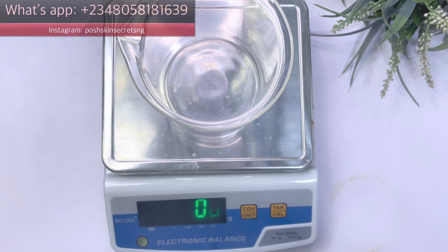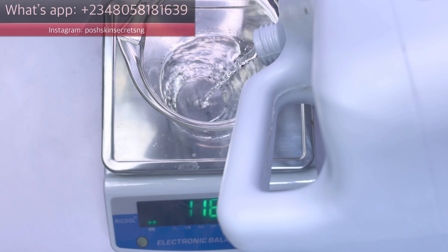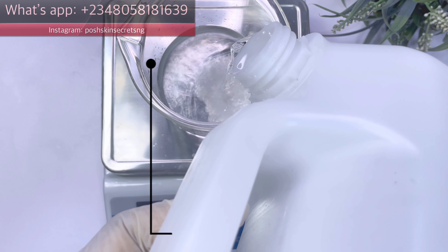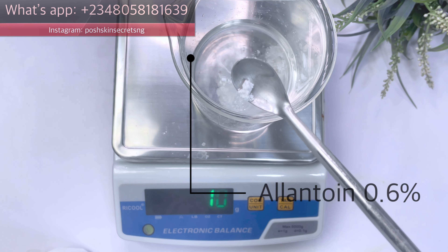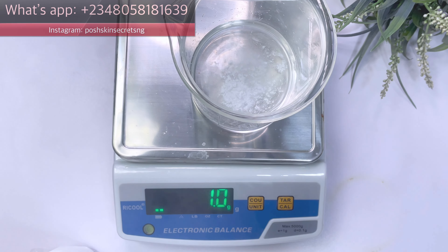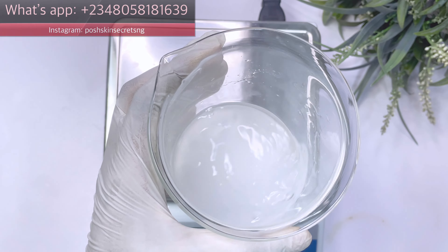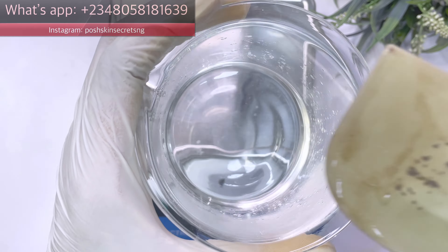The first thing we need is a scale — you can use a digital scale or a kitchen scale. We also need a beaker to put our products in; make sure your container is heat-resistant. First ingredient on our list is our water phase. We're going to add our water to our beaker and then add propylene glycol to the water, which will help the next ingredient dissolve properly. It is also a humectant. We're also going to add allantoin, which is a good moisturizer that can treat dryness on the skin.